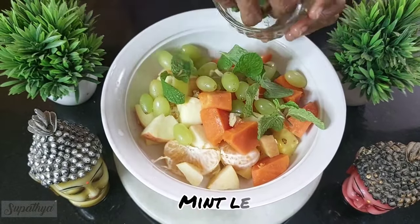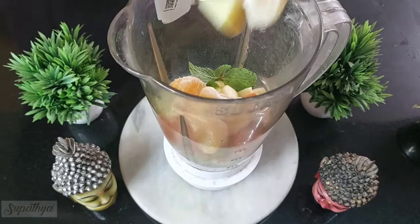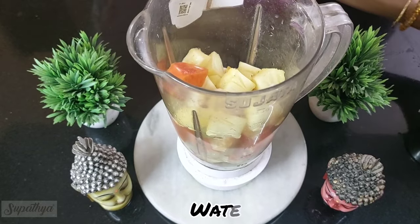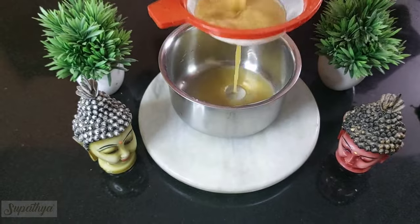We add some ginger and some mint leaves for flavor. We add all of this into a mixer jar and we're going to add some water to submerge all of these fruits. We're going to nicely grind this and you can see the juice is ready.